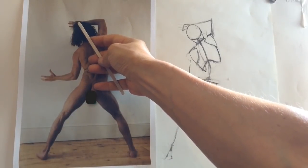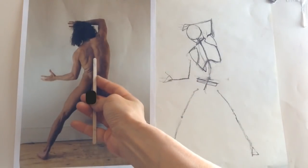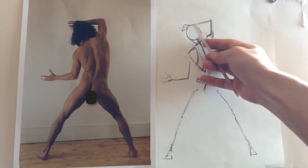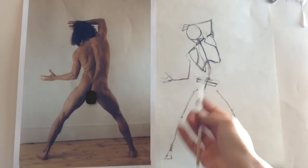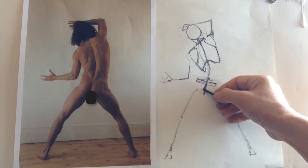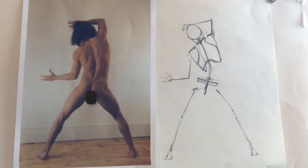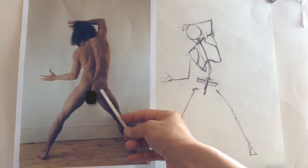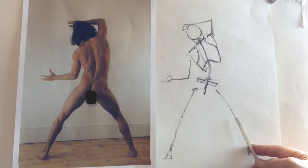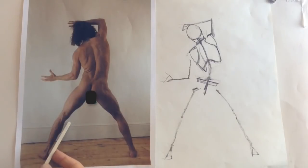Next we'll measure lengths and distances. Remember that most of this work will be done with your eyes and intuition rather than your analytical mind. But when you're confused or something doesn't look right, you can measure a length or distance by holding out your pencil along the length of the thing you're measuring, keeping one eye closed. Align the tip of the pencil with one end of the length, then place your thumbnail on the pencil at the point that lines up with the other end. If drawing a live model, hold the pencil at arm's length to ensure consistent positioning between measurements.